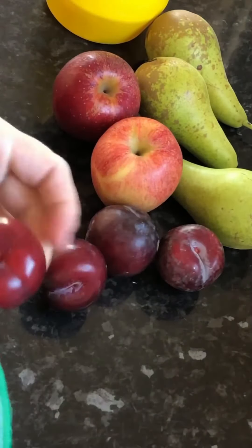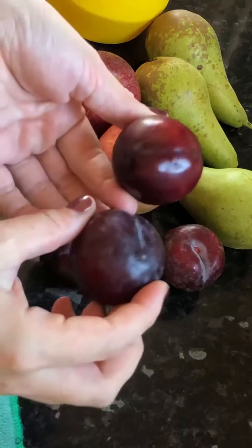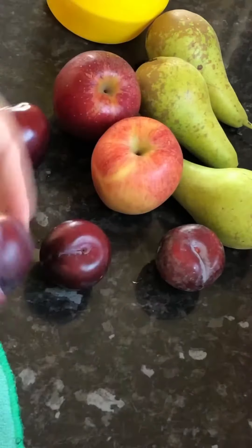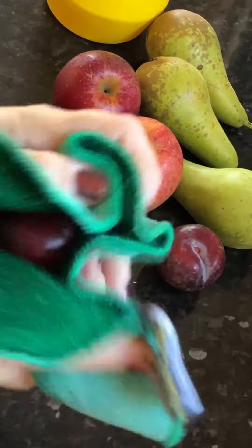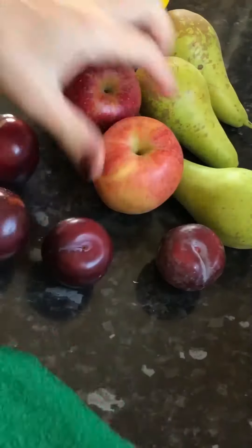This cloth has got two sides. One's got a real scrubby side — look at that, the difference, just a quick wipe. That scrubby side is going to lift all the dirt, the muck, the bacteria, all the wax, the pesticides, all the nasties that are on your fruit and vegetables, and it's going to remove these.